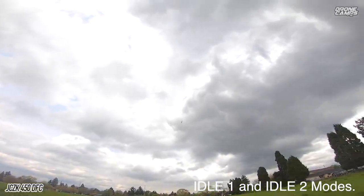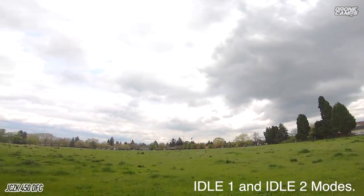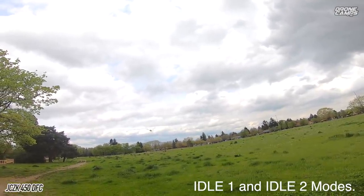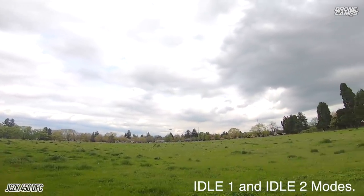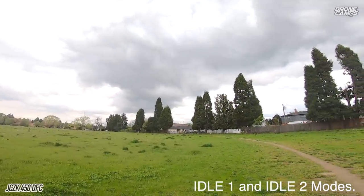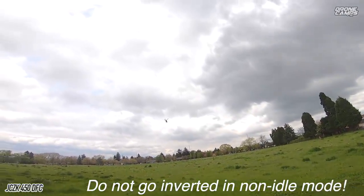Get your feel in the simulator for about a month, and then get your first small heli — something that you can fly around in the house — and then also maybe with an idle up switch on there. That means 100% throttle or 80% throttle depending on how much you decide to put on it. You can change your idle one and idle two modes, and we're going to talk about that in this review.